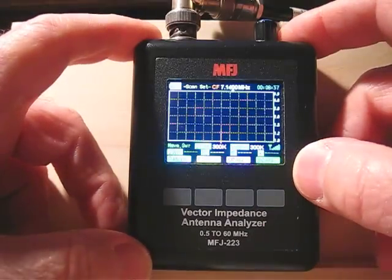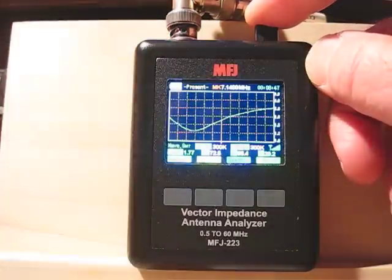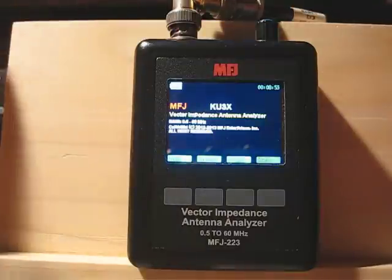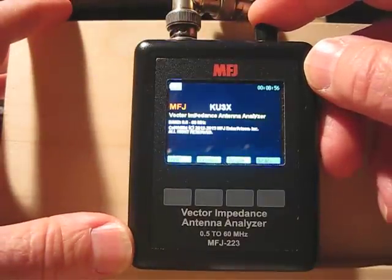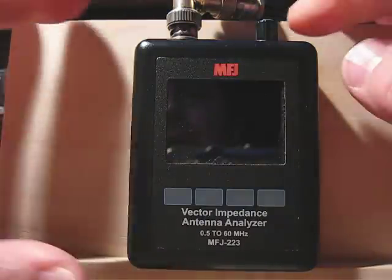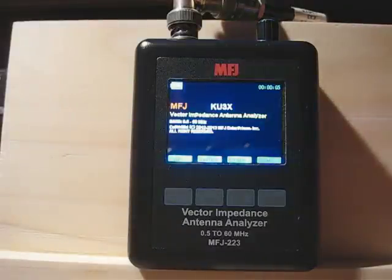It has a lithium battery inside — I think it's 1.4 amp-hour, which is pretty good and will last a long time. If you have an MFJ 259 or 269 you know they're real battery hogs and the batteries don't last long at all — you have to keep them charged. This unit is really great as far as battery life goes.